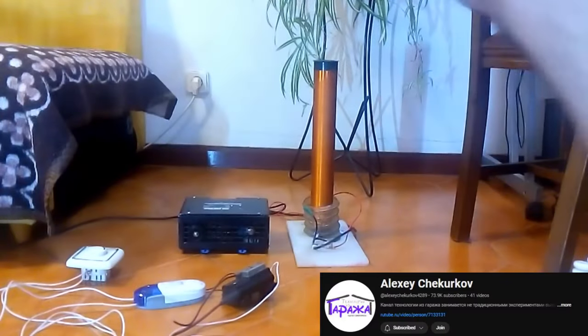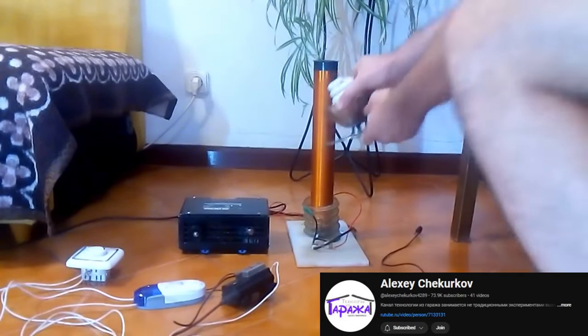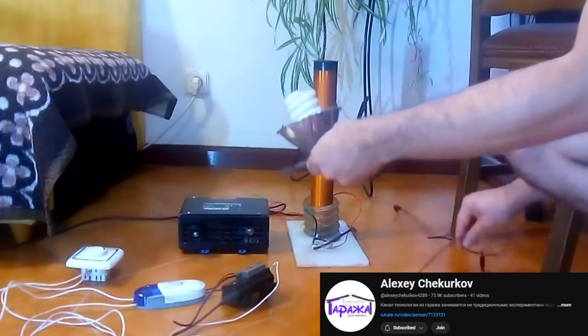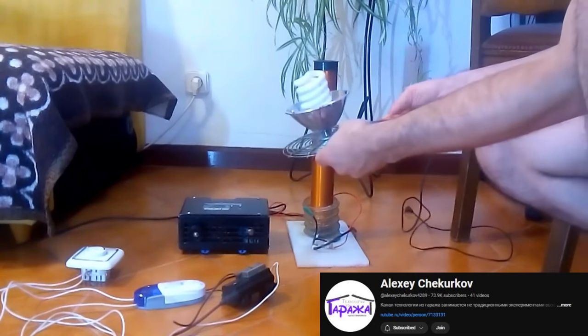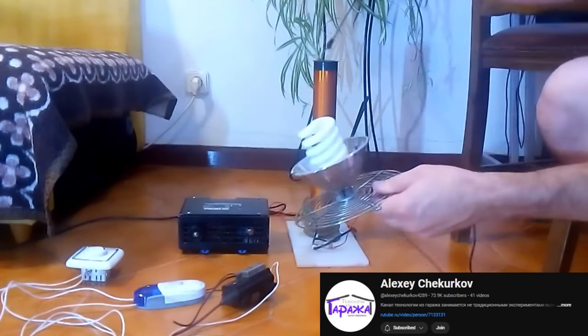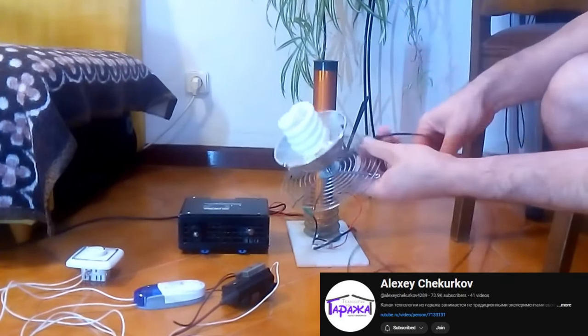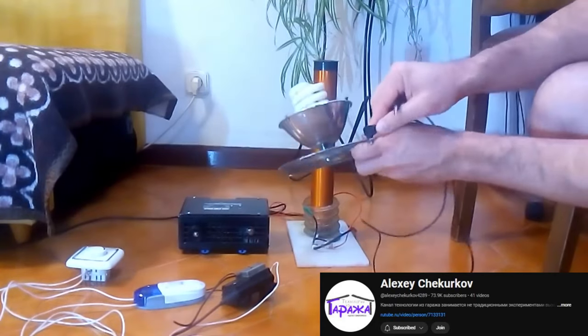There's a reason for that. We have cold energy going into the center plate from the Tesla coil. How do we know it's cold energy? This is what Alexei did — he turned on his Tesla coils. We can see it lights up a light bulb, no problem. He's going to hook a wire in at the bottom and run it down the center of his Tesla coil. Here's how you know when you're getting cold versus hot energy.